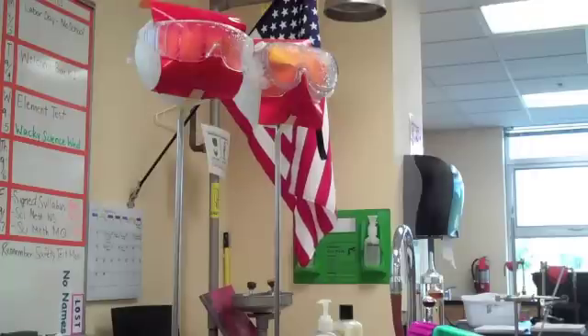We always put our goggles on for any labs. This will be a good thing for your test on Monday. You always wear your goggles if anyone in the class is doing a lab or anyone in the class is working with glassware.